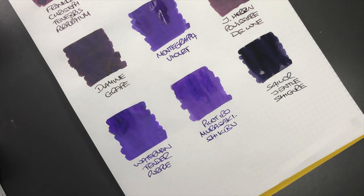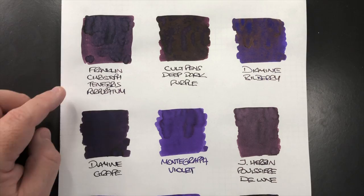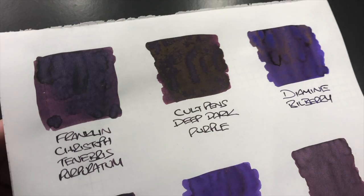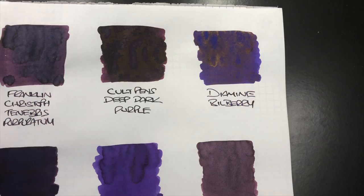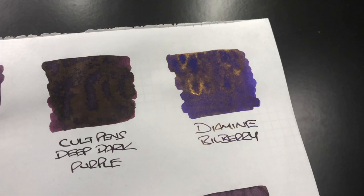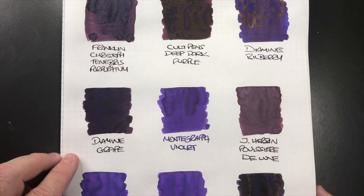Let's take a look at all these inks one more time. Franklin Christoph Tenebrae Perperatum is quite a dark purple. Colt Pens Deep Dark Purple has a huge amount of gold sheen on it. Diamine Bilberry also has gold sheen, though not as much — it's a little bit more goldy in color because it's slightly lighter. Diamine Grape is a similar purple to the Colt Pens Deep Dark Purple in terms of writing sample, but without as much sheen.